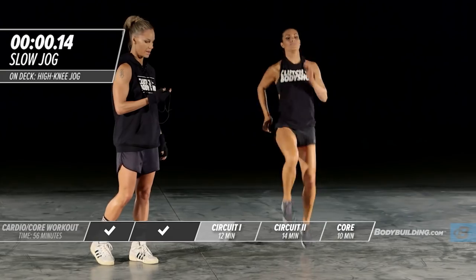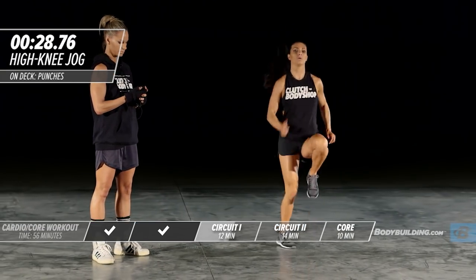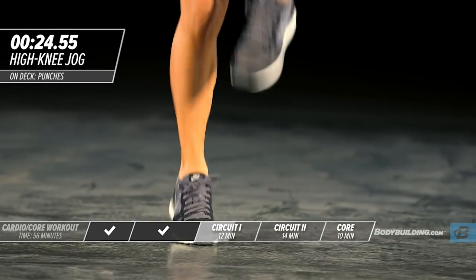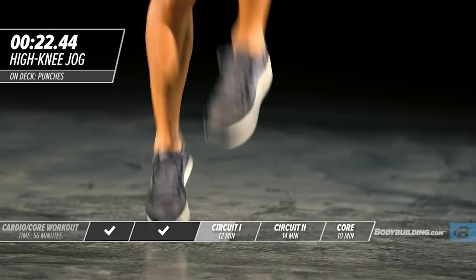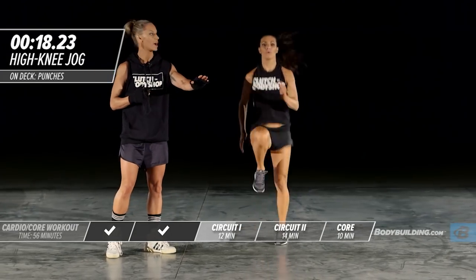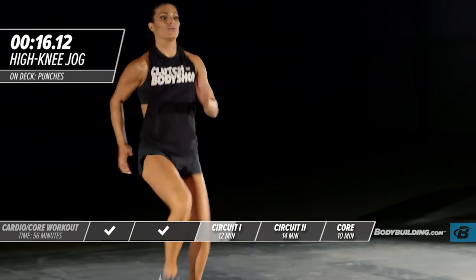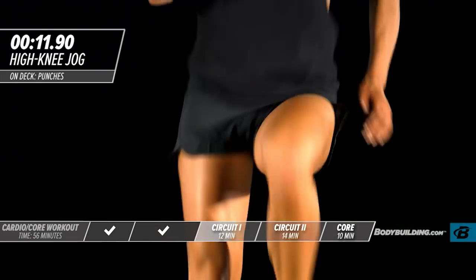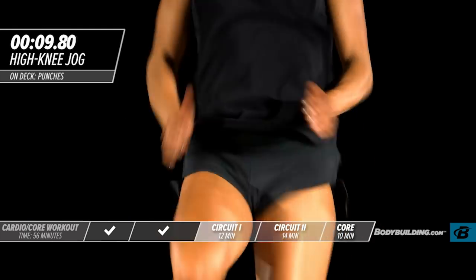Moving right into a high knee jog. Amber is still bringing her knees up, keeping her intensity high and her speed just what it was in round one. About 15 seconds left. Keeping the arms going, abs tight.